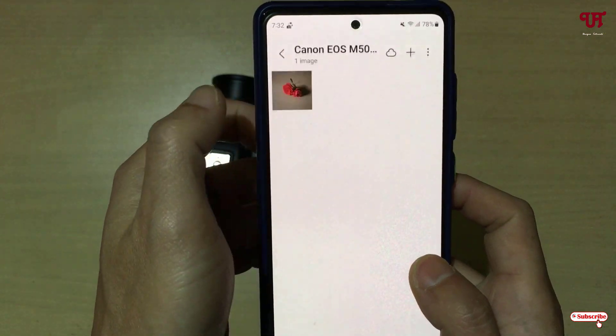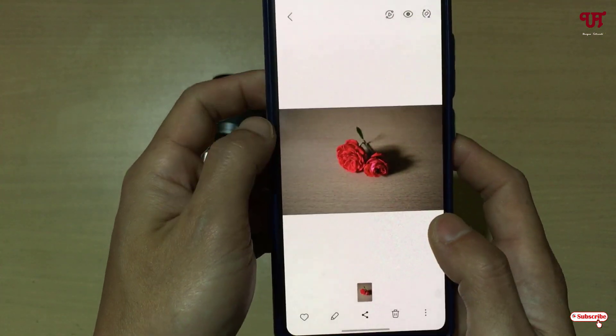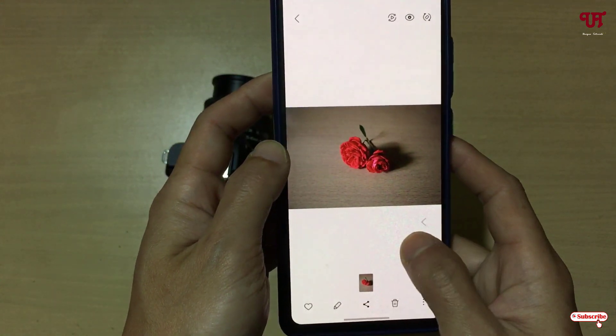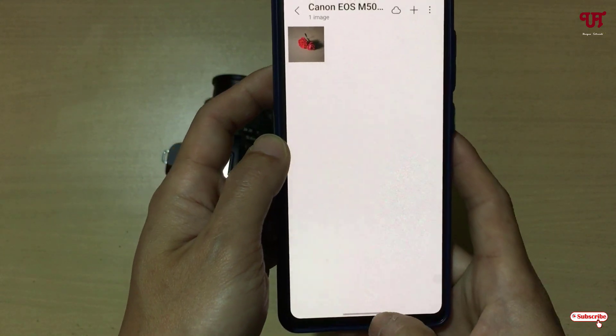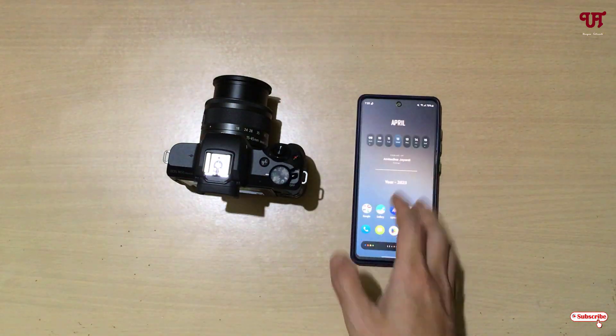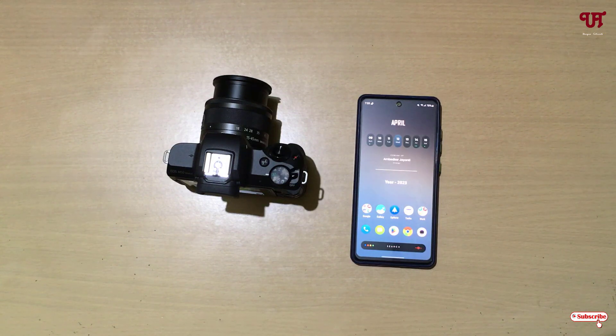Finally, you can see we have imported the images from our Canon mirrorless or DSLR camera to our smartphone. By using the Canon Camera Connect application, you can connect and wirelessly control a Canon DSLR or mirrorless camera using Android and iOS very easily. If you found this video tutorial useful, please click the thumbs up button, and if you're new to our channel click Subscribe. Thanks for watching!